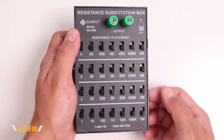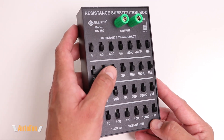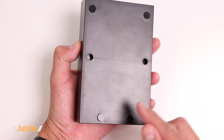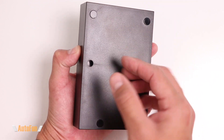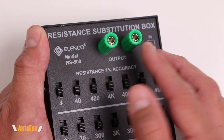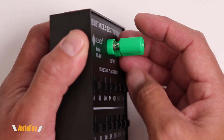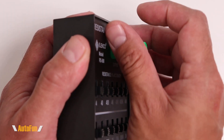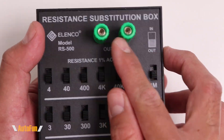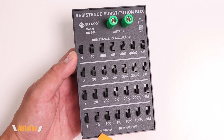The box enclosure is all plastic — I wouldn't say it's super heavy duty, but it definitely feels sturdy. Like all measurement and test equipment, it should be handled with care. On the back of the box we get rubber feet which also conceal the screw holes in case we wanted to get inside. To connect this box to a device, we get dual 4mm standard banana jacks. The banana jacks also have a knurl option and an additional hole to feed a wire through and lock it in place. All the resistors on this box are rated at 1% tolerance.